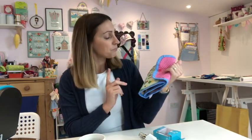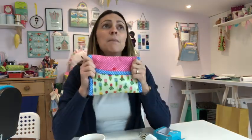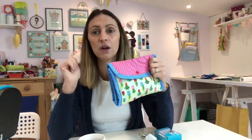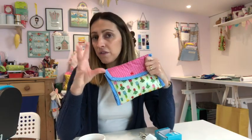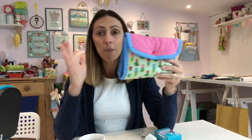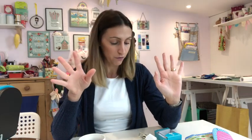I don't use the blind hem foot very often — I've only started using it recently — so it might not be something you want to invest in straight away unless you do a lot of that type of project. But if you want to sew alternative fabrics like vinyls, oil cloths, felts, faux leathers, or corks, you might need some alternative feet to help you do that on your standard sewing machine.